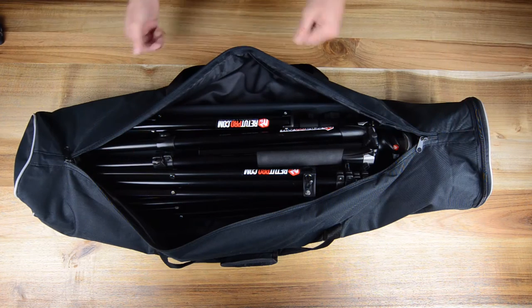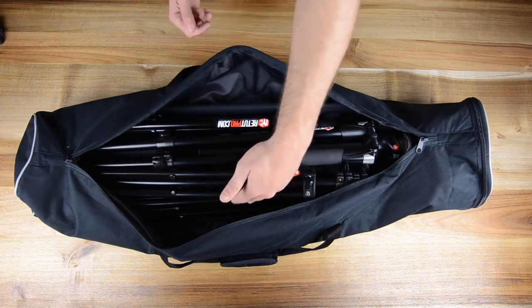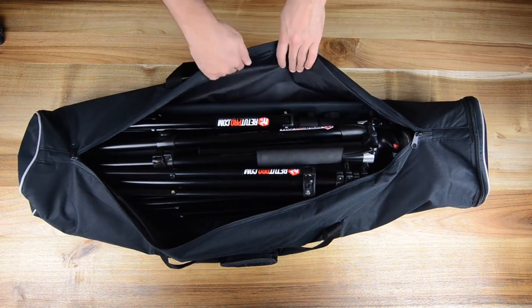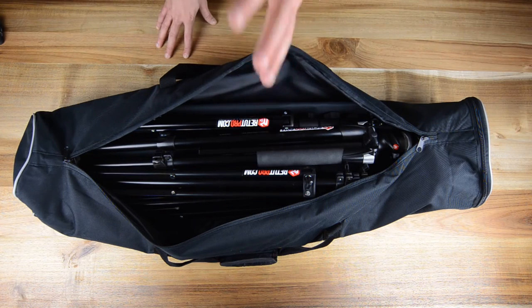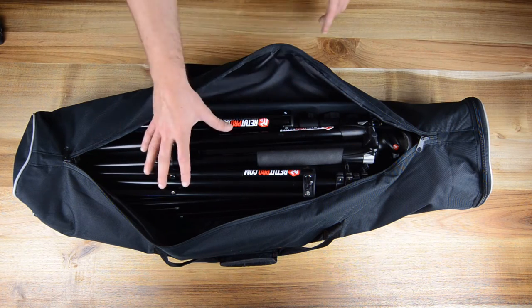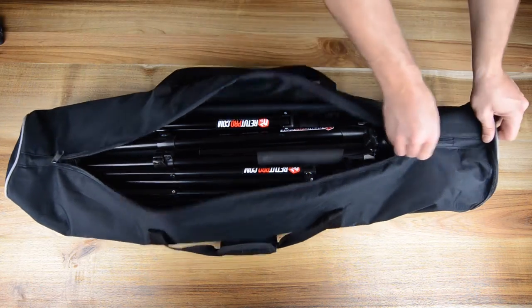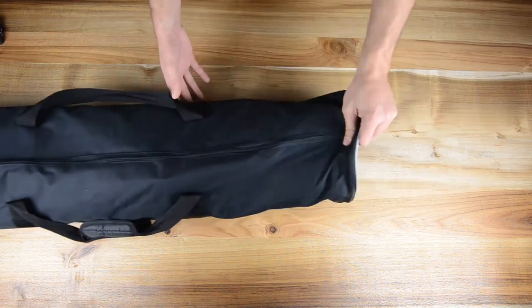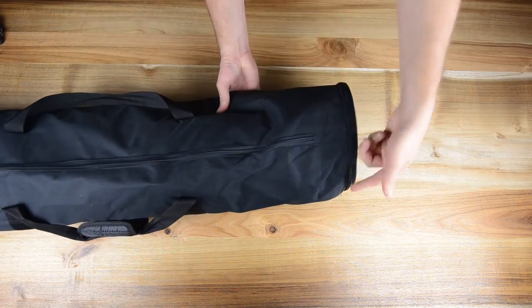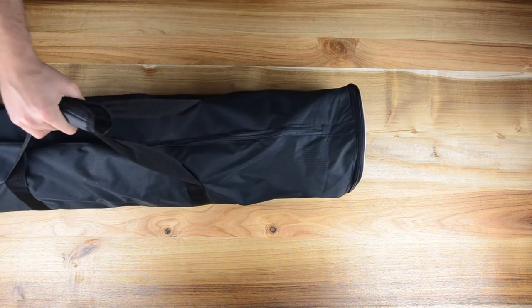Bag number three — the main purpose is to carry lights. Sometimes we put umbrellas in here and bigger soft boxes if they are packed nicely, along with speed rings, cables, and everything that's just loose and flying around. We have about two of these bags. It's pretty handy with a zip function, a lot of space, a lot of different compartments, and at the top there's another zip to take stuff out quicker. So we have two of bag number three.